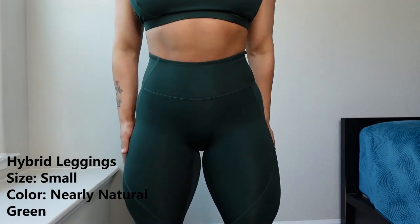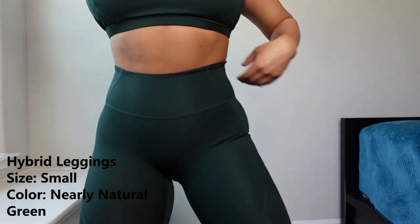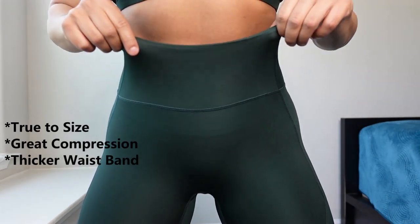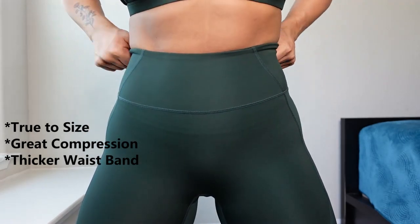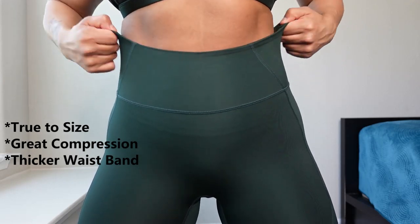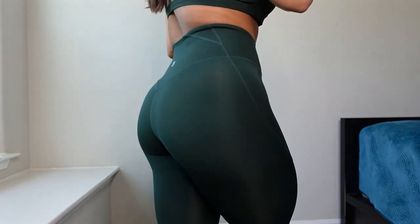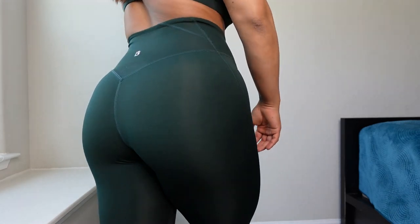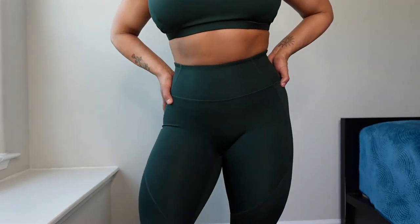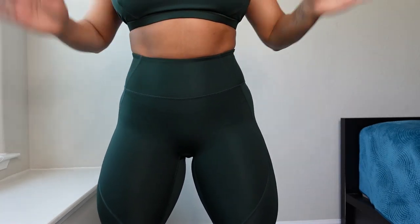This is what the hybrid leggings look like — Nearly Natural Green as well, size small. The waistband for the hybrid leggings is different than the rest: it has more compression and the elastic is actually thicker, so I really like how tucked in I feel with these. Here's what the back looks like — very cute, minimal branding on the back. These are a more compression legging in general. Stay true to size.